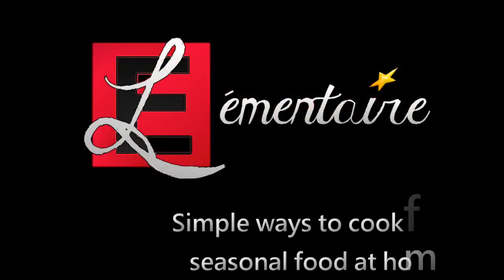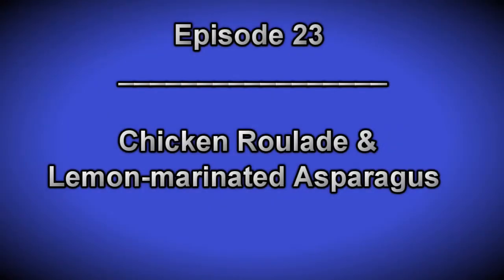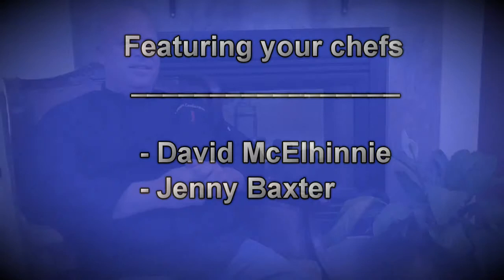Hi, I'm Jenny. And I'm Dave. And this is Elementaire. Hi, welcome to the culinary alphabet.